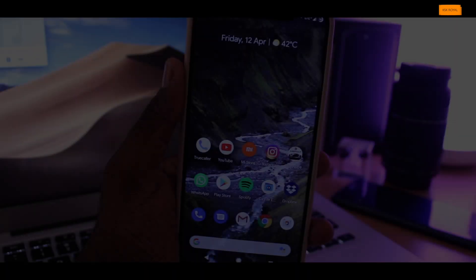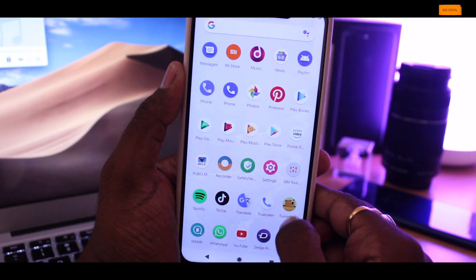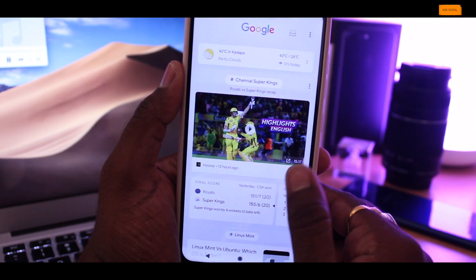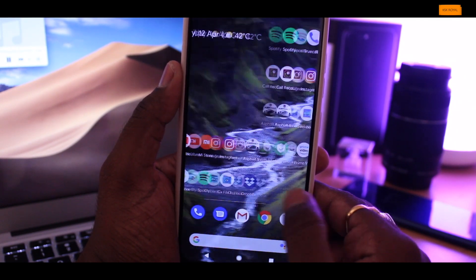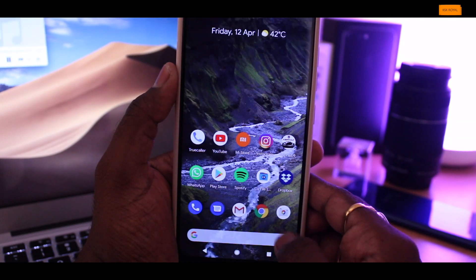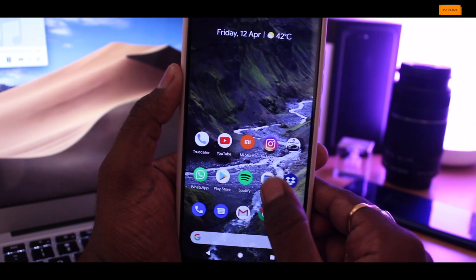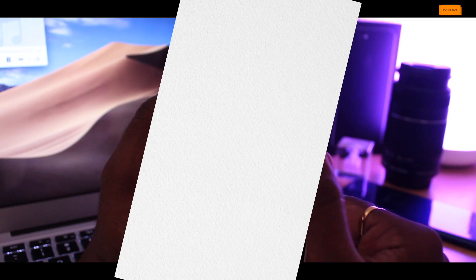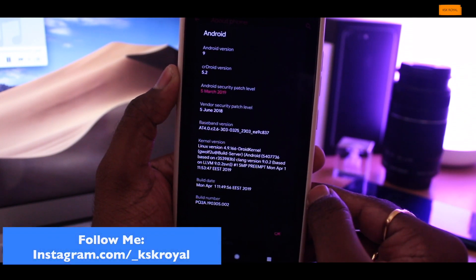Now let's talk about the features this ROM offers. It's based on Android 9.0 Pie, which brings a stock look to your smartphone. By default you get a stock launcher called Quick Launch, though I personally prefer the Pixel launcher. It's super responsive and works fine without any issues. You can also talk to Google Assistant from the search box, and swiping right from the home screen takes you to Google cards. The CR Droid version I'm running is 5.2 with the latest security patch. The kernel is the Droid kernel, meant to deliver high performance.